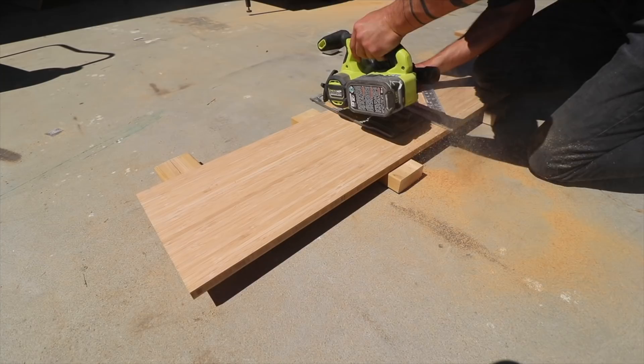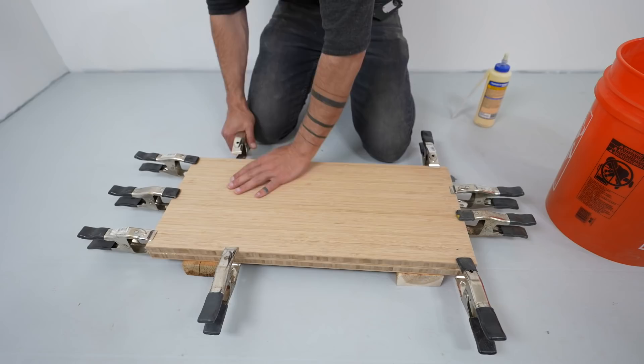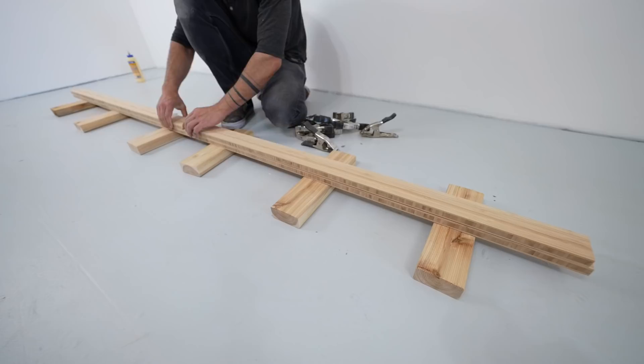The base of the sofa has three legs and I'm going to glue two of the pieces of plywood together to make some 1½ inch thick slabs that will be nice and sturdy. The three legs will be connected by two stretchers. These are just 2½ inch wide strips of plywood glued together.